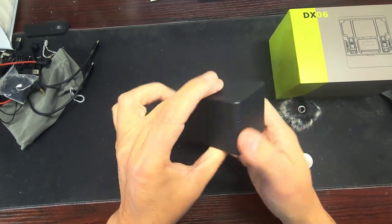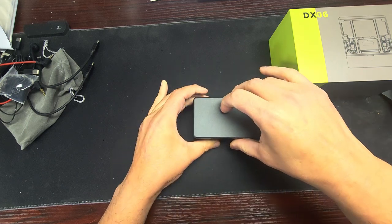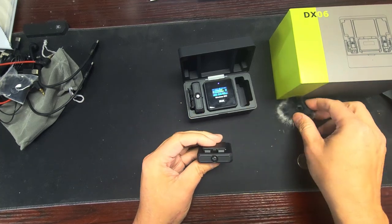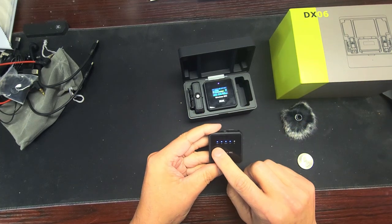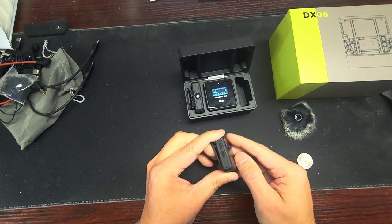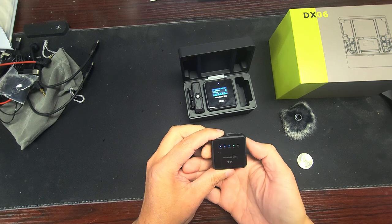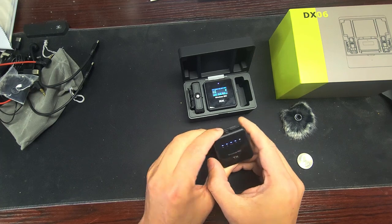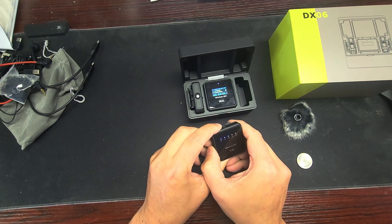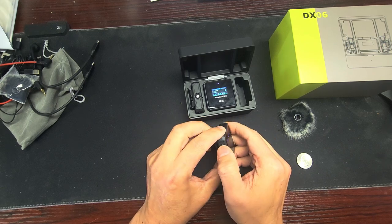This box has a Type-C port on the back. There's a light on the front and it has a rubberish texture. Opening it up, it starts to light up. This is the battery microphone unit. There's a Bluetooth connection button, a reverb button, and the green one is the noise cancellation. Pushing the power button turns the microphone on and off.